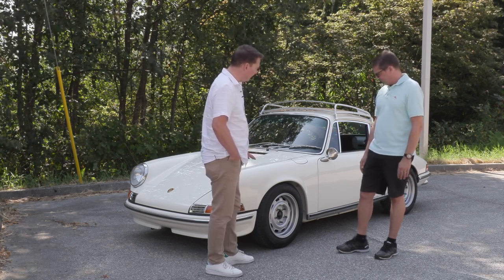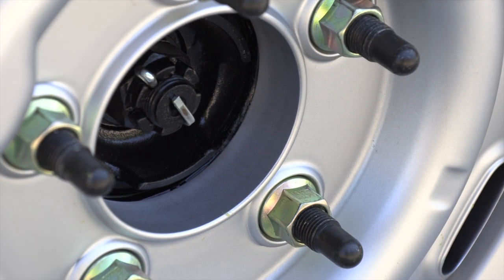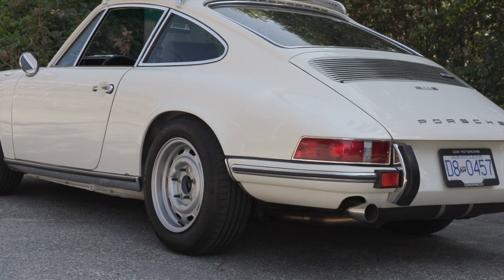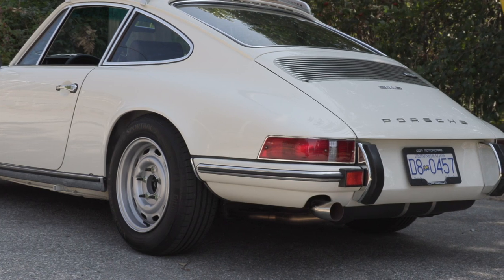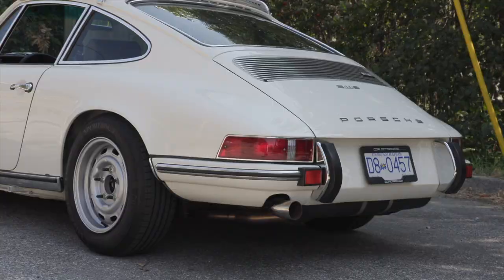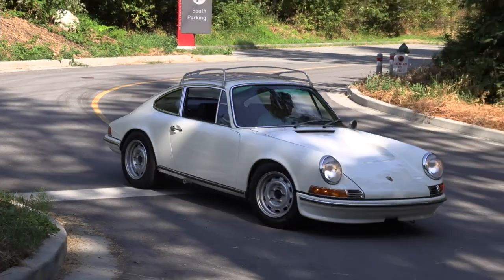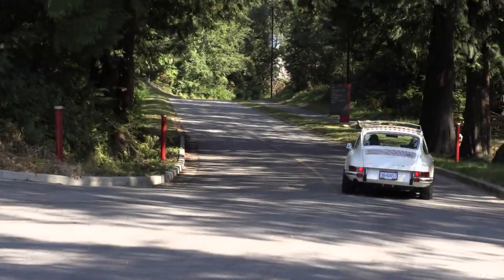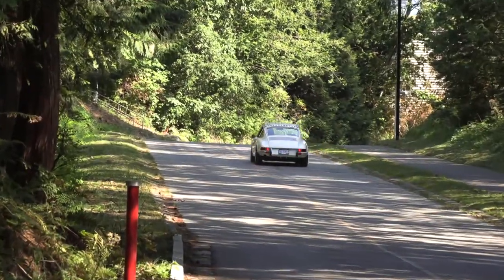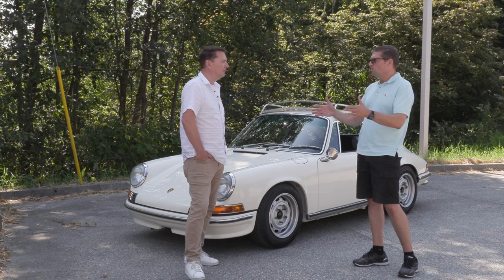We replaced the lugs and studs with extended studs, which gives it that outlaw look. We got anodized zinc-coated lugs just to give it that contrast — just a look we were going for with the wheel. Everybody that looks at it thinks it's a steel wheel, but they're aluminum and they weigh 15 pounds each. We were in touch with the wheel owner, told him about the tire size and the look we were going for, and he came up with the offsets. The whole thing about any sports car is the stance, and that's really what makes these cars look so badass.